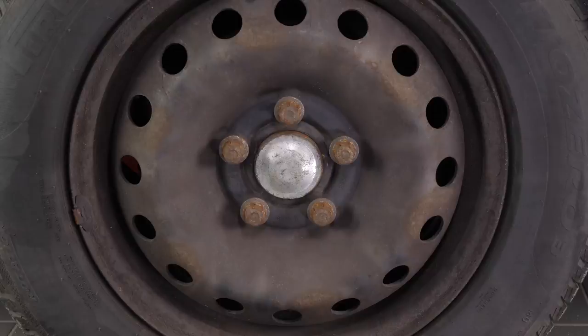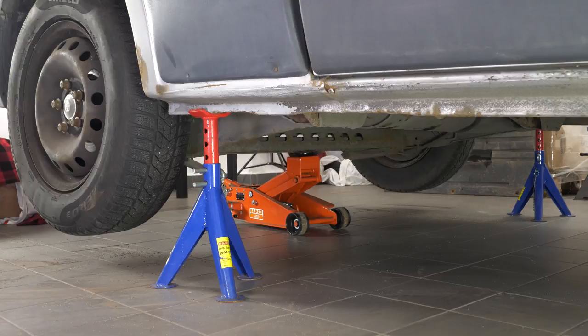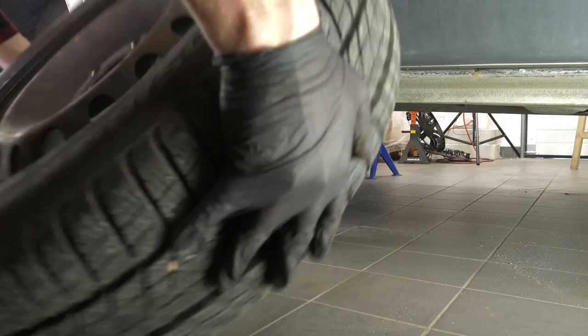Loosen the stud bolts on the rear wheels, raise the rear of the vehicle and put it on two axle stands. We strongly suggest watching the tutorial on raising your vehicle safely before carrying out this step. You will then be able to take off the wheels. Don't forget to slide them under the vehicle.